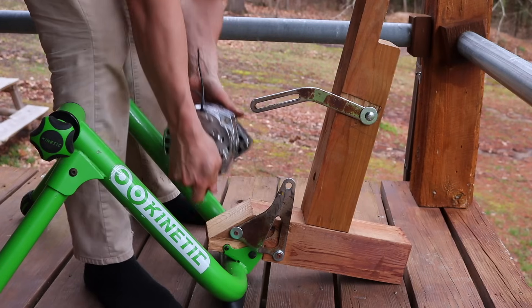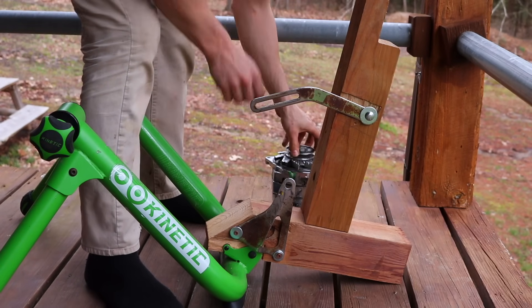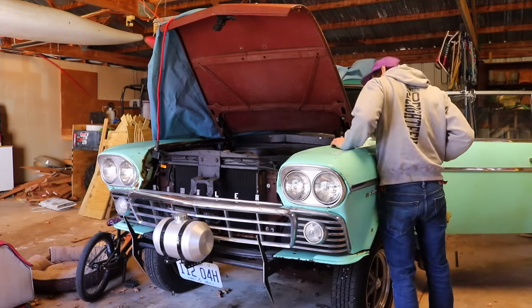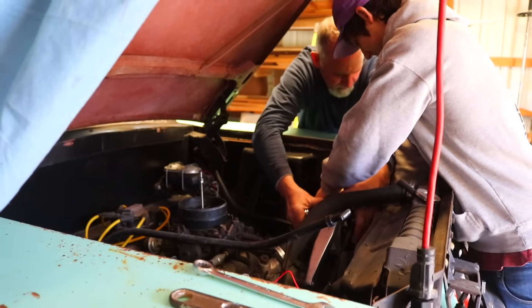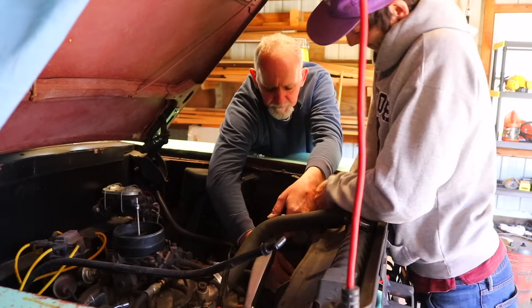That's five alternators in total that were all bad. So I called my dad and asked to just steal one from his rambler he had stored in my barn, because at the very least I knew that one would work. And that's just what we did.